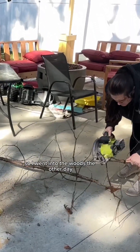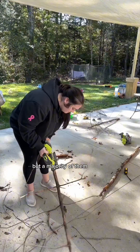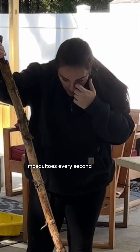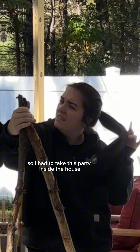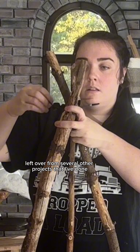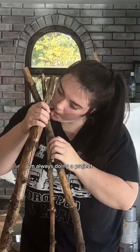So I went into the woods the other day and I grabbed all the materials I needed — well, not all but a majority of them — and then I started getting attacked by mosquitoes every second so I had to take this party inside the house. I knew I had the rest of what I needed in the basement left over from several other projects, because you know I'm always doing a project.